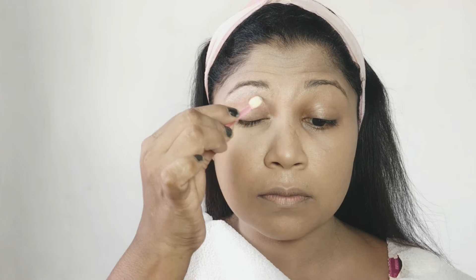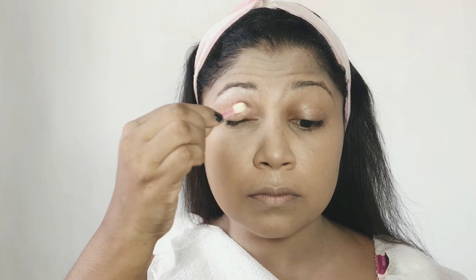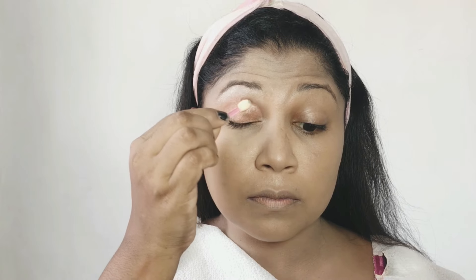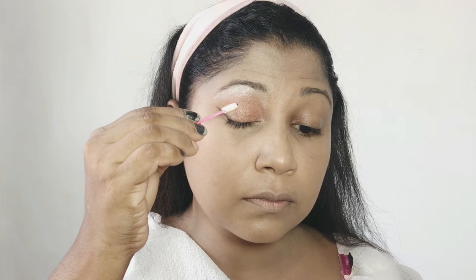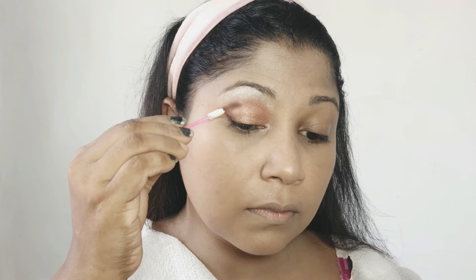This is a natural makeup. This is a brown color. This is a matte brown color. This is a shine. This is a light pink color. This is a dark pink color. It is a black pink color.